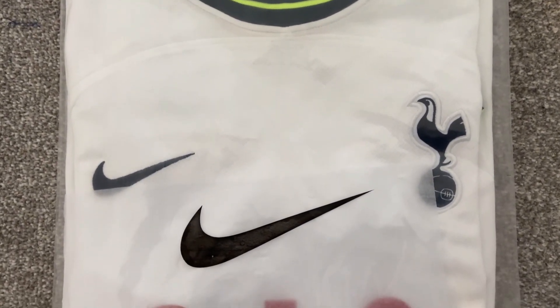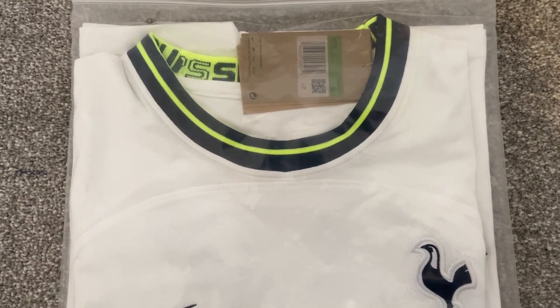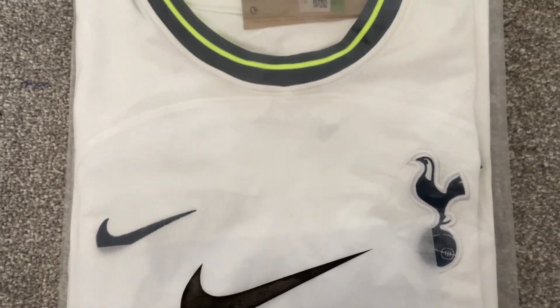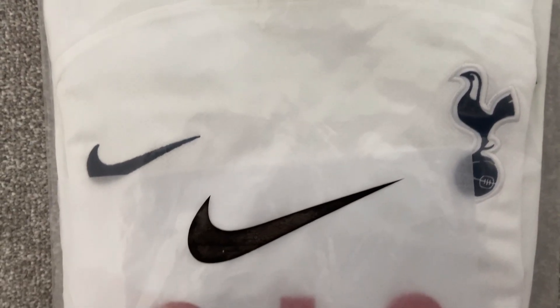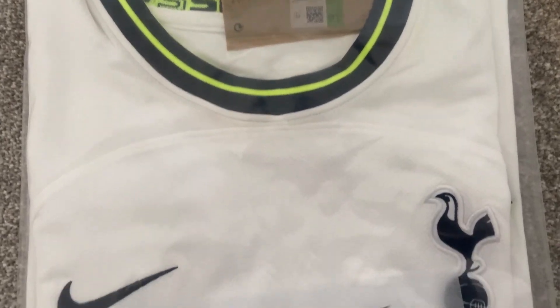Hi and welcome back to another Retro Remake review. Today we are looking at the Tottenham Hotspur home shirt from the 2022-23 season. This shirt was purchased off DHgate and took 10 days to arrive, which is amazing. The shirt comes in a Nike bag and on the flip side we have our usual health warnings.